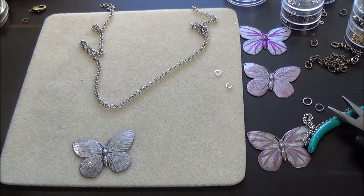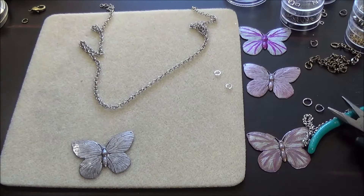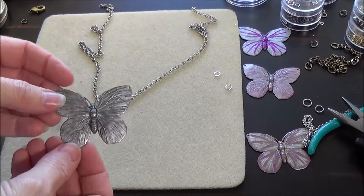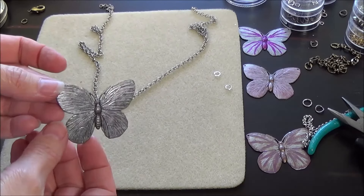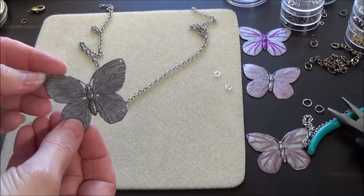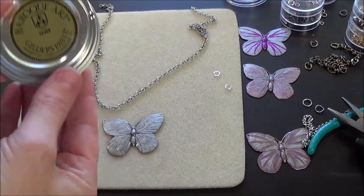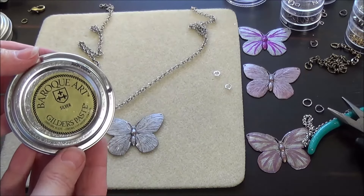I'm going to show you one more time how to attach a chain, from the point of actually cutting the chain and adding it to another painted butterfly. This one I painted with silver — Gilder's Paste is what it's called. This is what the can looks like, and it's silver.